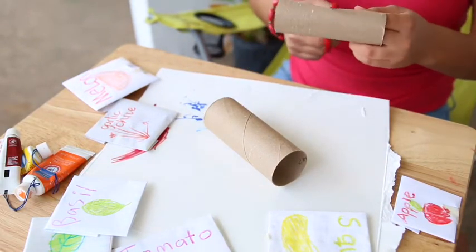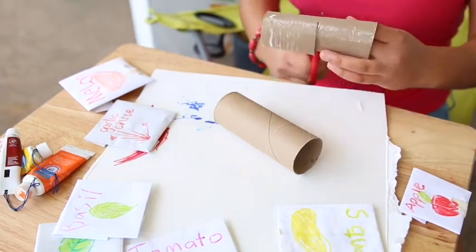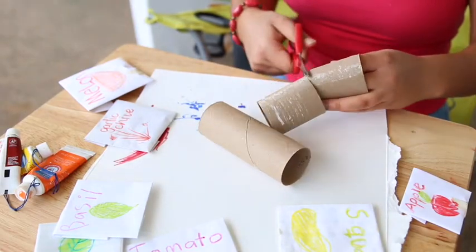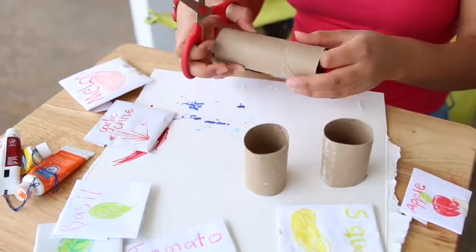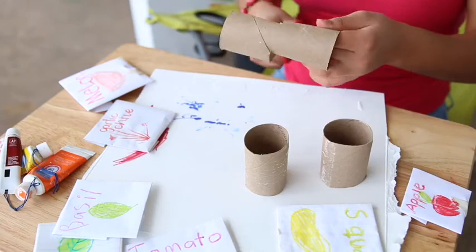We're going to start with the toilet paper rolls — this is one way of making a little pot for a plant. You're going to cut it safely, with parent supervision, just about halfway. You don't have to be exact. Make sure you're always careful where your fingers are.